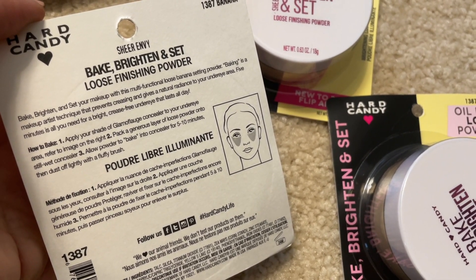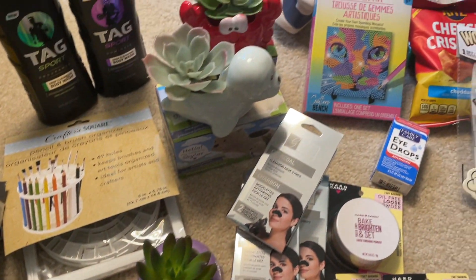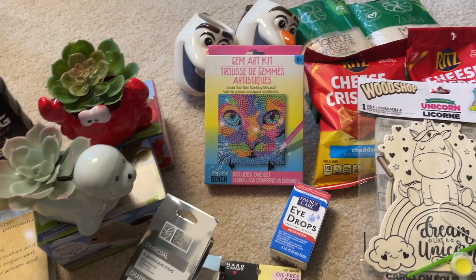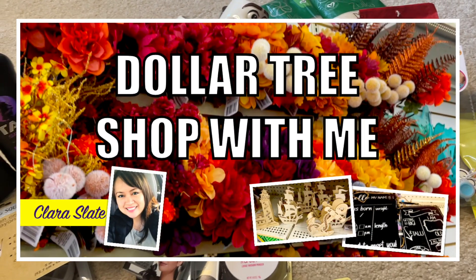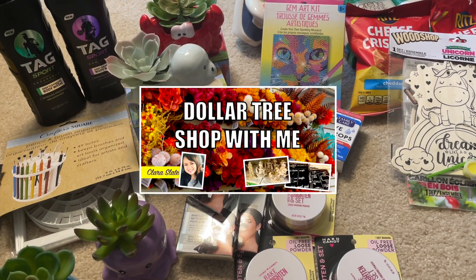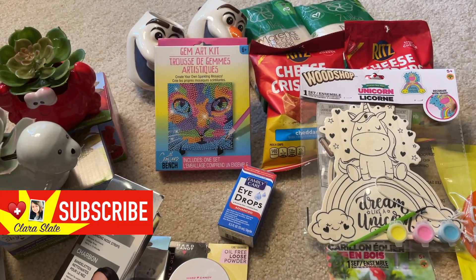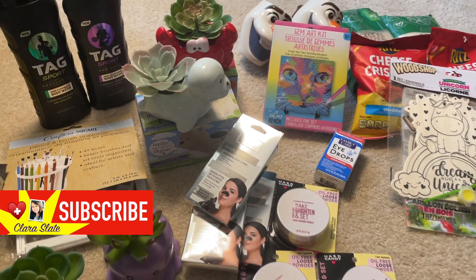That is it for this itty-bitty Dollar Tree haul! I found a bunch more stuff in the shop-with-me video, so if you're interested please check that out — some crazy beautiful finds with the fall decor and all the beautiful floral they have. If you liked this video, please give me a thumbs up and subscribe. Thank you so much for watching, guys — take care!